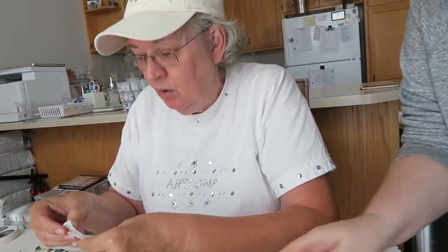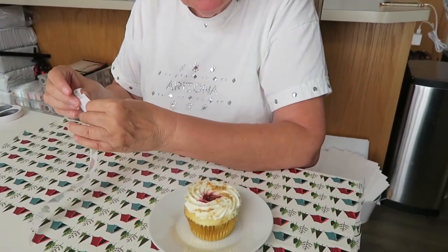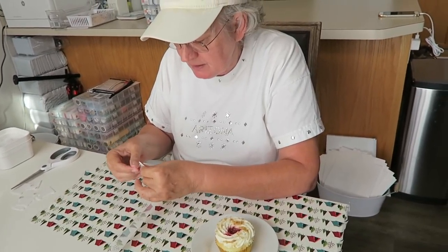I want dessert first, dinner after. She doesn't know what I got and neither do you guys because I didn't show or tell you - I got these! Shh, don't tell her. I'm going to show her on camera. Let's deliver it!